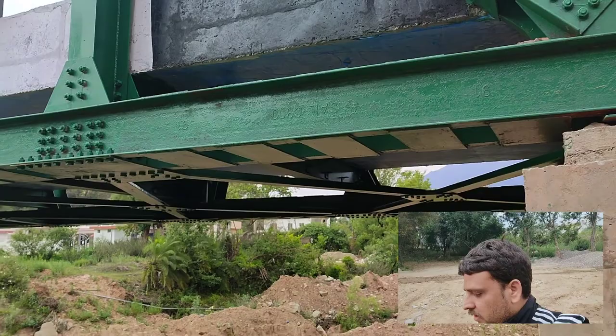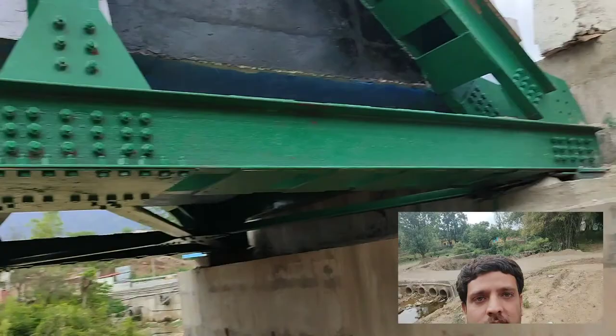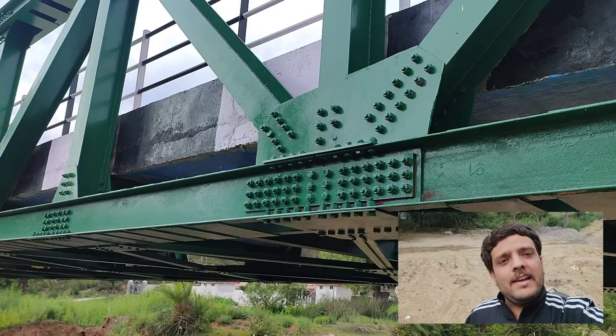Now I will show you the spliced zone of this bottom chord, which will definitely have more bolts than this — please note that these are 50 bolts. This whole segment spans throughout, and here is the first splice. That was joint U0, this is joint U1, and this is joint U2 where the bottom chord is spliced.